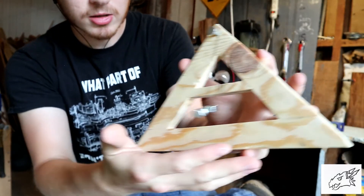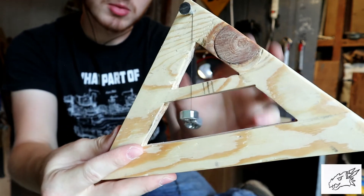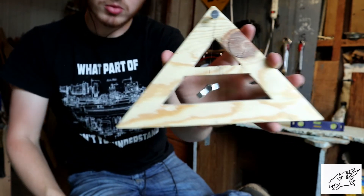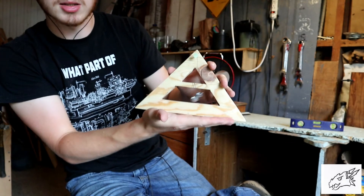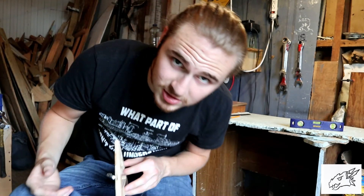And here's the little guy. Pretty simple little project. You can use this as a decoration in your shop or actually try to use it to level things. There you go. I'll talk to you guys later. Bye.